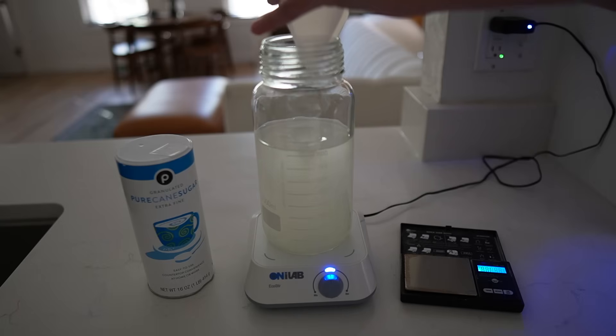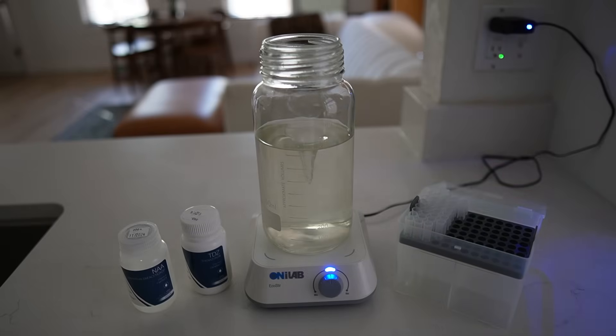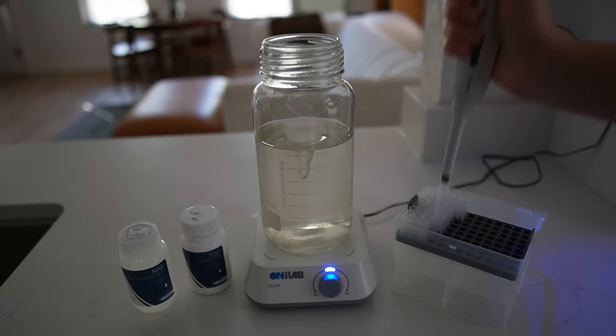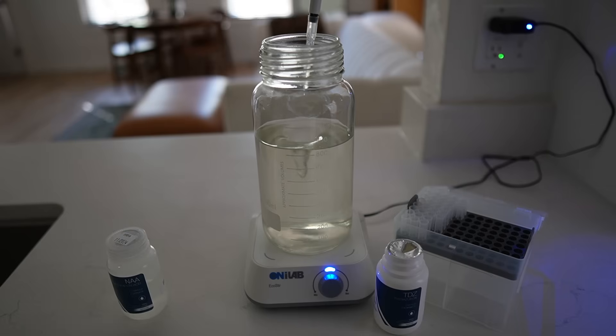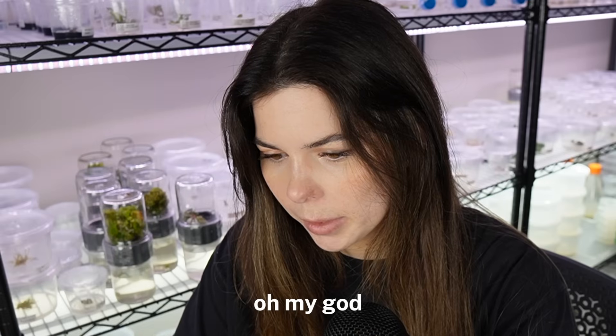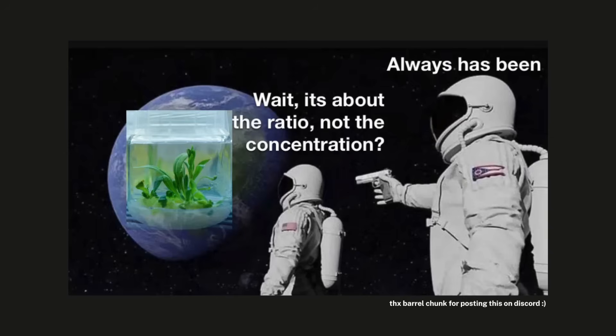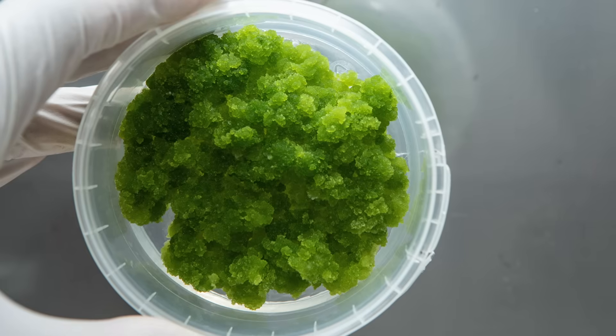This media is going to be for my anthuriums and my corpse flowers. I want this media to promote callus formation, so today I'm going to use one milligram per liter of TDZ and one milligram per liter of NAA — both plant growth regulators. TDZ is a cytokinin. Basically, cytokinins promote shoot formation and auxins promote root formation. A high cytokinin-to-auxin ratio gives shoots, more auxins gives roots, but using them in an equal ratio produces callus. Callus is a mass of undifferentiated cells.